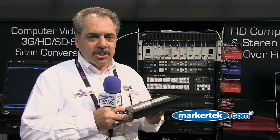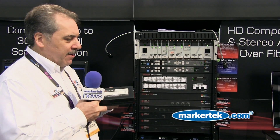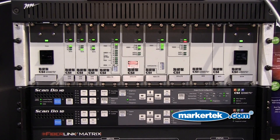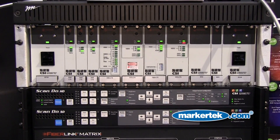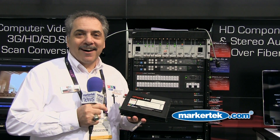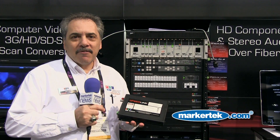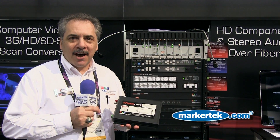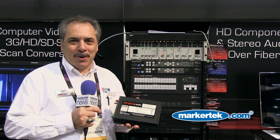In addition to the standard box, it also comes available as a rack card, as part of our 6000A rack card. The product is competitively priced, full functionality, full broadcast quality, and one of the products you'll find on the Markitech website.